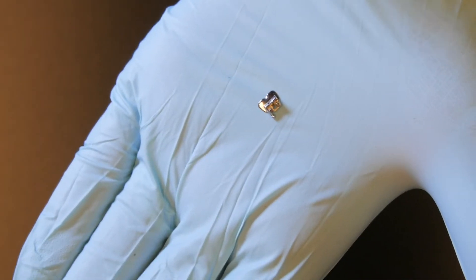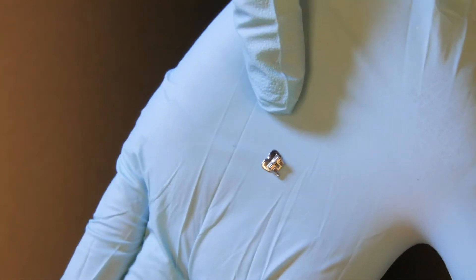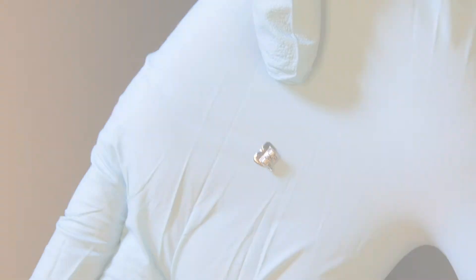We also offer Lotus Plus DS self-ligating buccal tubes. This is one of the world's first buccal tubes with a thermal NiTi clip. You can decrease wire change time and the use of step bends by using a complete self-ligating system.